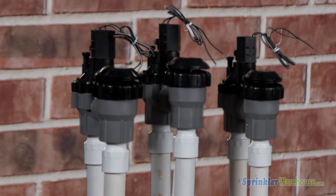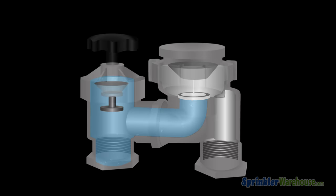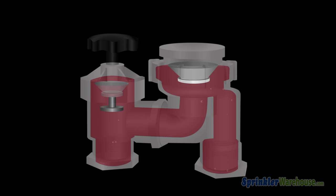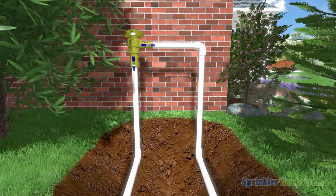You'll need to install some type of backflow prevention in your system. Sprinkler Warehouse does not recommend the use of anti-siphon valves, as it's possible for an anti-siphon valve to get stuck, allowing contaminated water to get into your drinking water. Instead, we recommend a dedicated testable backflow prevention device like a PVB. Here's how the water flows through the pressure vacuum breaker.